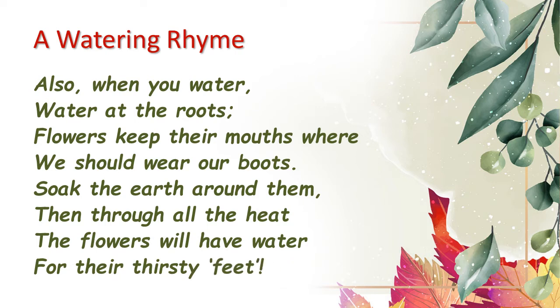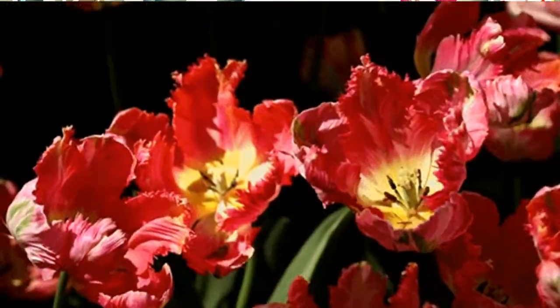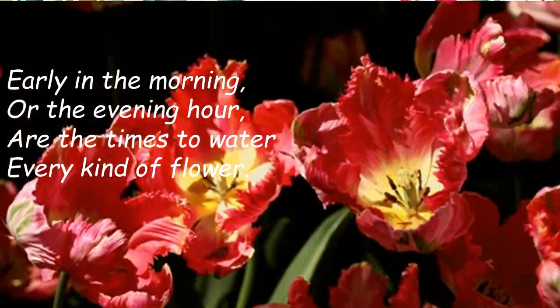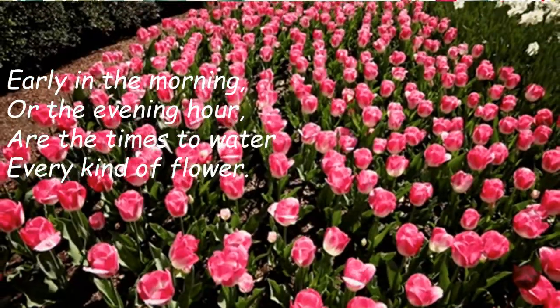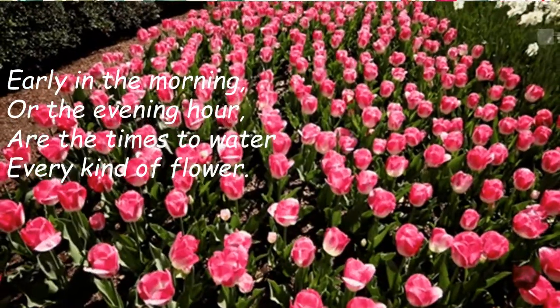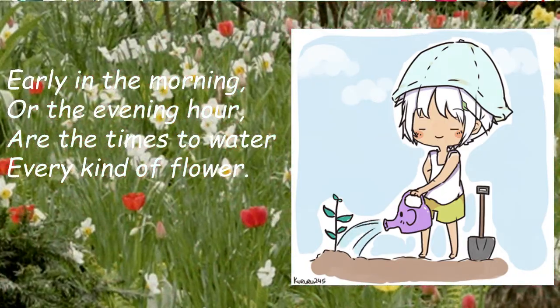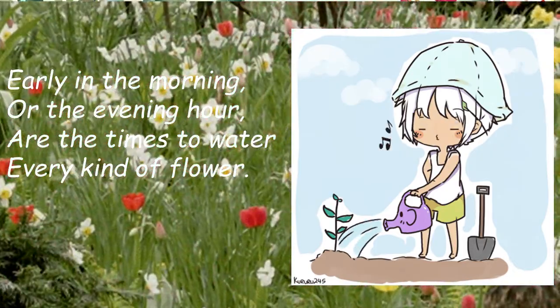Now we shall be looking at the lines of this poem in detail. 'Early in the morning or the evening hour are the times to water every kind of flower.' The poet begins the poem by telling us a time when we should be watering the plants. He says that the best time to water the plants is early in the morning or the evening time.